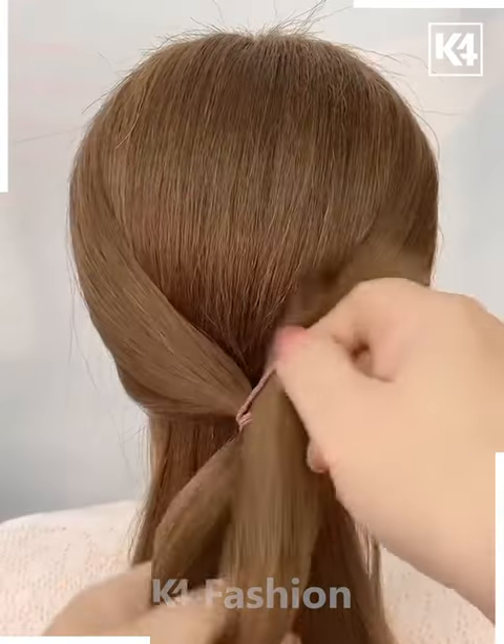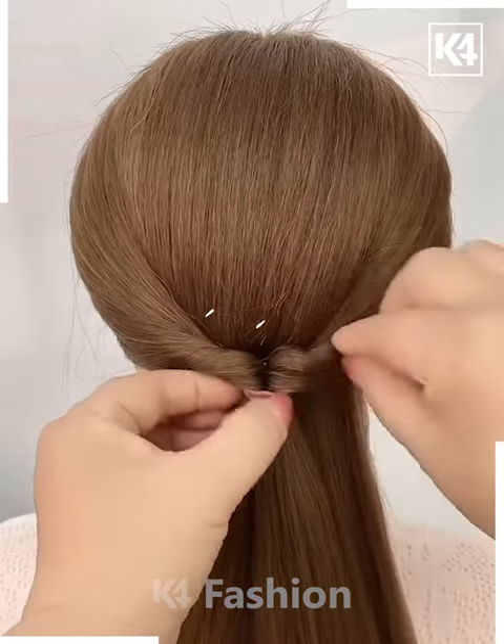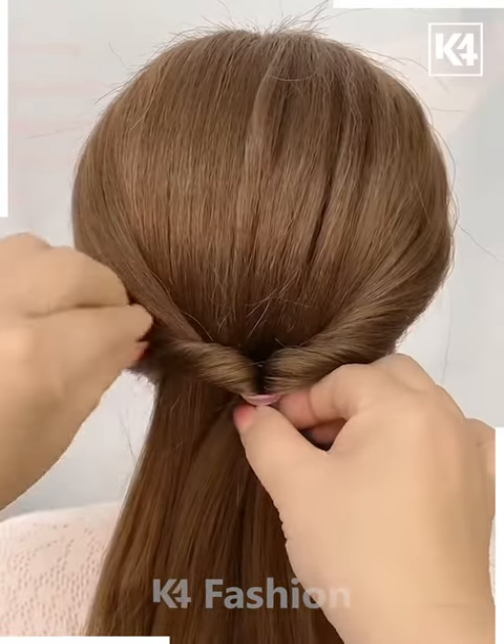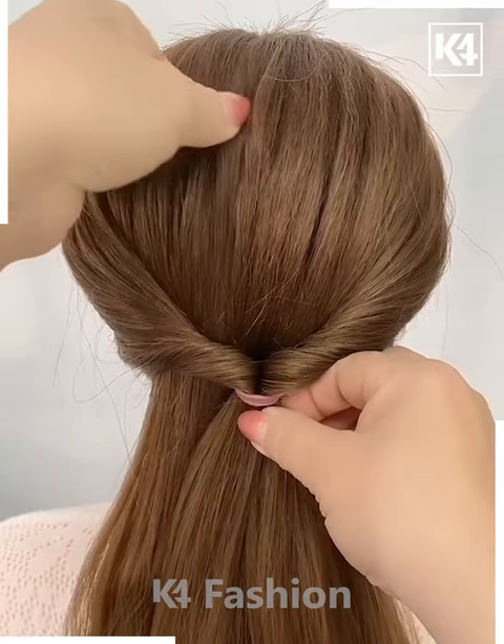Next, we'll start off by taking two sections of the hair from either side, tie it up at the back and roll the hair in on itself. Now loosen the sides using your fingers and then loosen the top of the hair as well using your fingers. This will add volume to it.